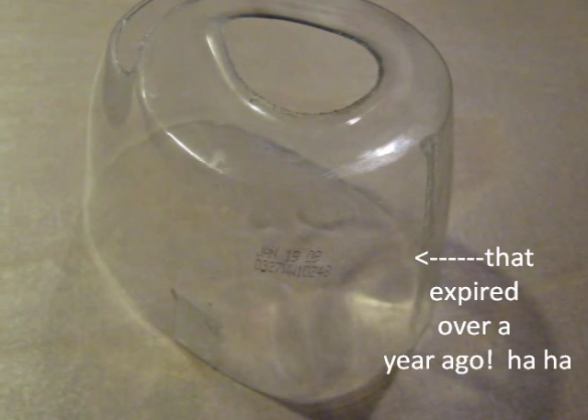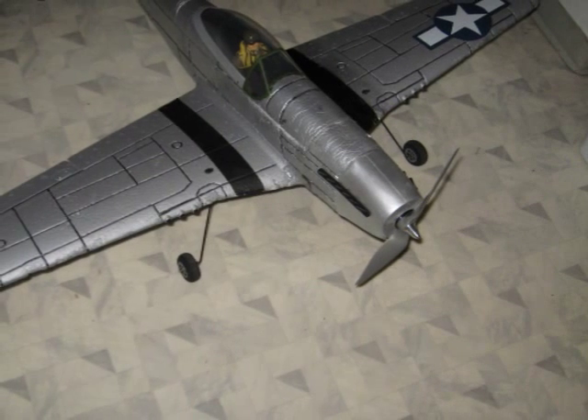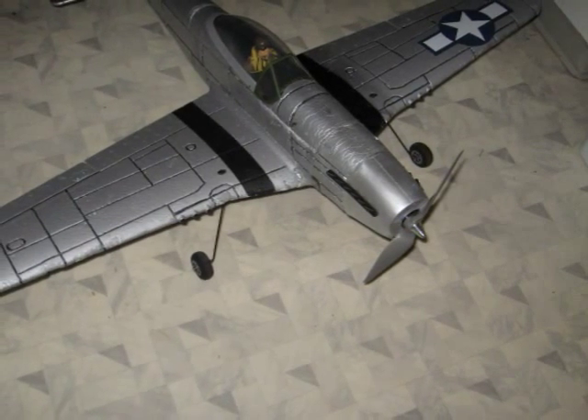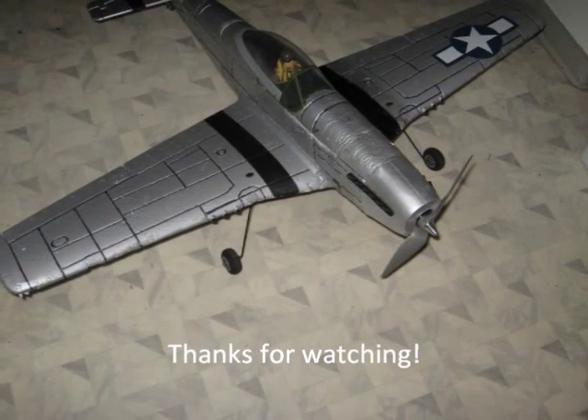Here's the finished product. You just got to sand her up and give her a little paint job, and it would be tough to tell the difference between the factory one and the homemade one. Save you five bucks every time. Thanks for watching guys, bye!